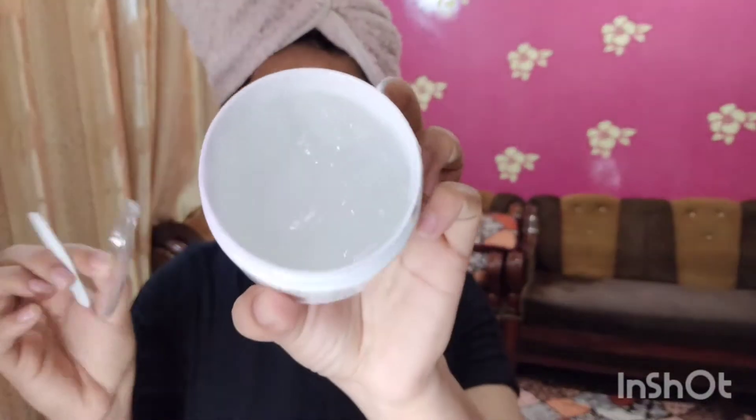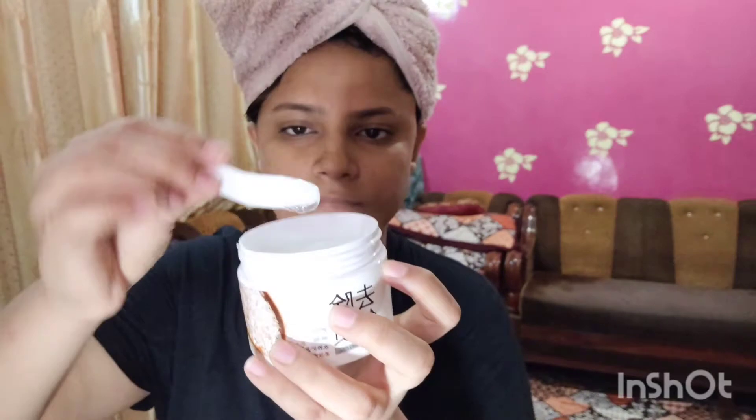This is a Chinese brand, but it is a very good gel. It is a water-based gel with exfoliating particles — it is very good. I will show you how to cleanse the skin and how to use it.